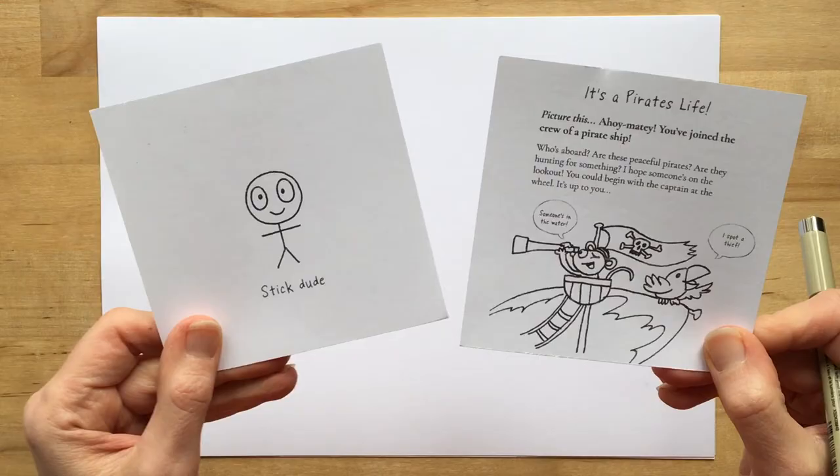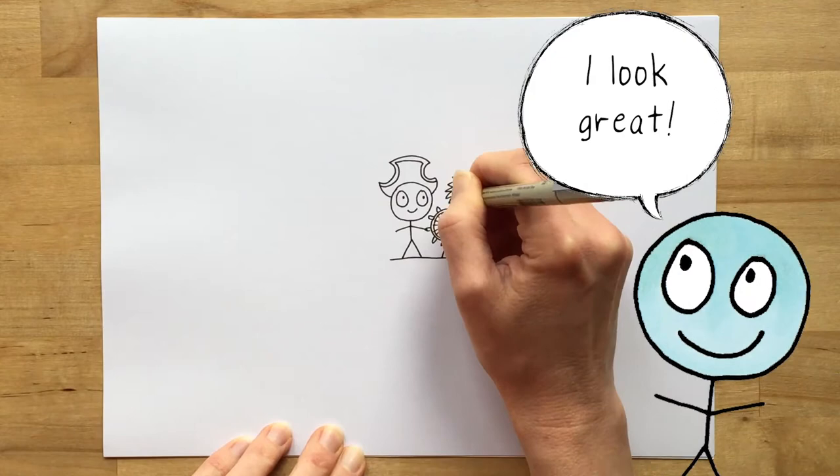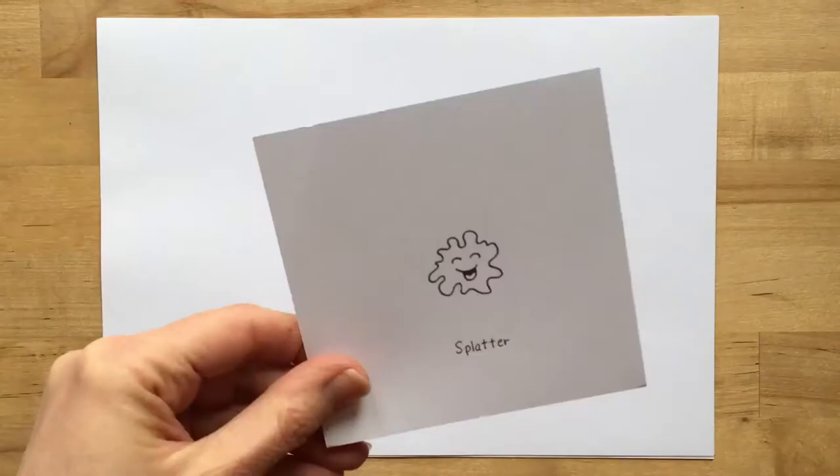I've grabbed the topic It's a Pirate's Life and the idea card Stick Dude to get me going. So how about I start with Stick Dude as the captain at the wheel? Now I've got the idea card. This is serious.